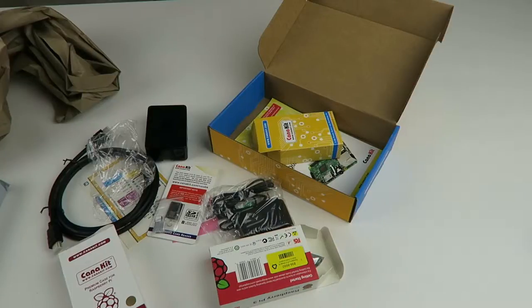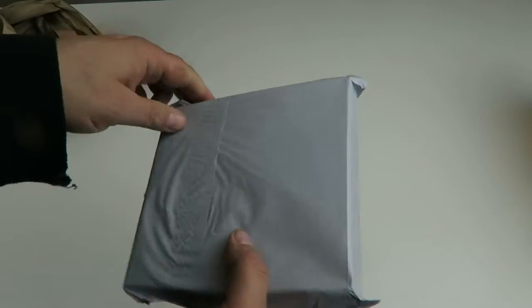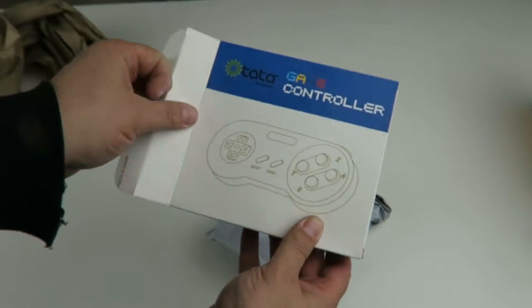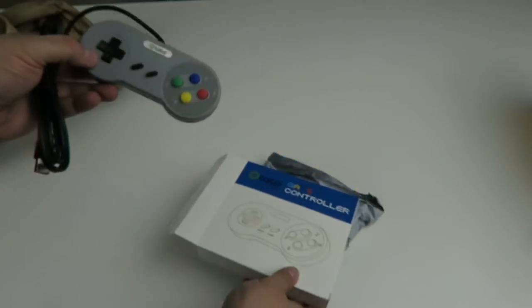Fairly inexpensive, fairly cheap, pretty decent. We're going to do some cool things with this. And now, this guy, which is also important for this kit — game controllers. So you probably know what we're going to do with this Pi.